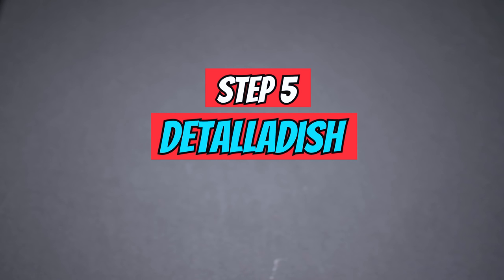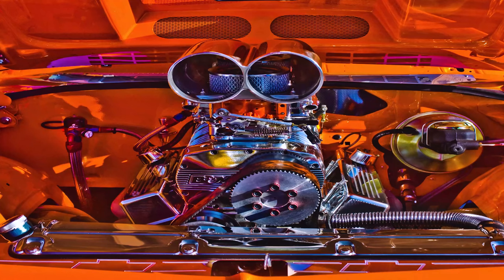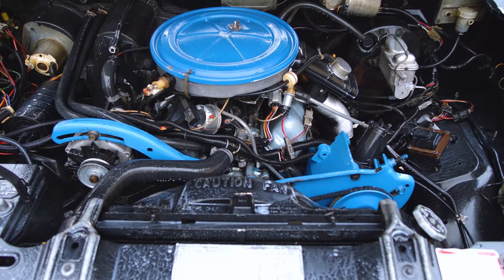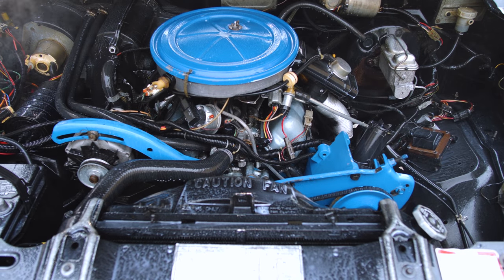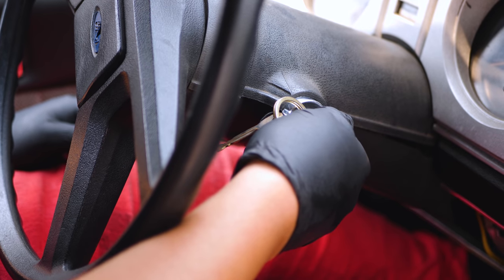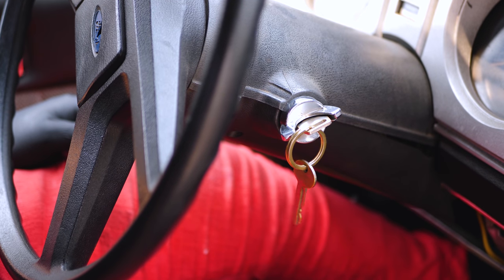Step number five: detailing. This is the easiest and most beautiful step — it's the thing that will separate you from everybody else. I'm going to give you an easy and cheap trick, but after that it's upon your creativity to take your car beyond excellence. Simply spray some 303 over the area, close the hood, turn the car on, and let it sit for five minutes.